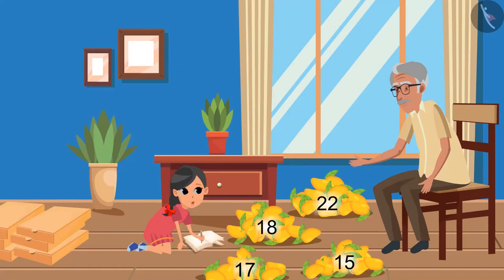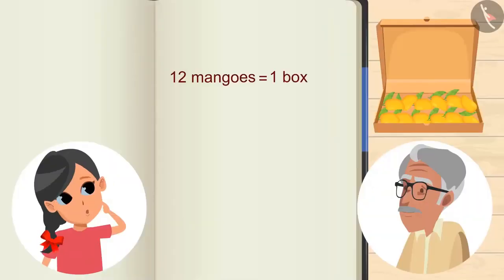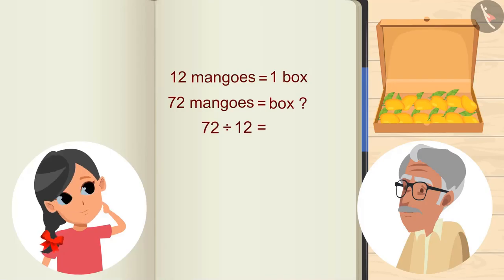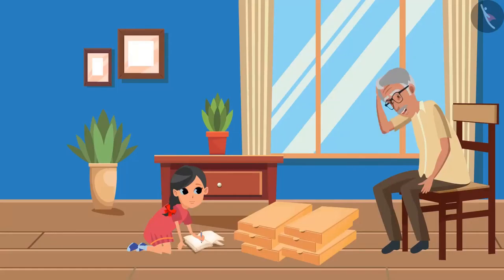Very good. Now we will keep the mangoes in these boxes. Grandpa, how many mangoes can be placed in a box? The boxes can have a dozen of mangoes — that means a box will contain 12 mangoes. Then how many boxes will contain 72 mangoes? Let me show you: on dividing 72 by 12, we get 6 — that means 6 boxes.